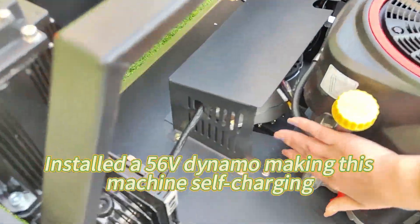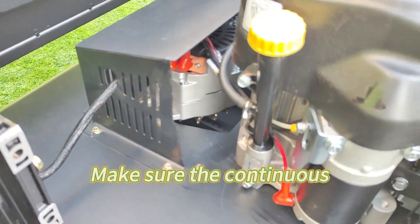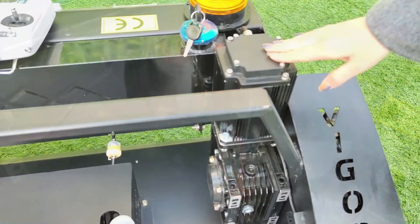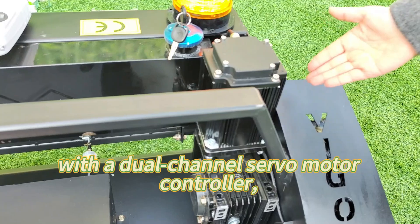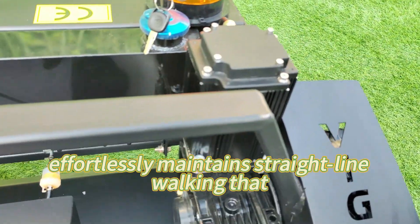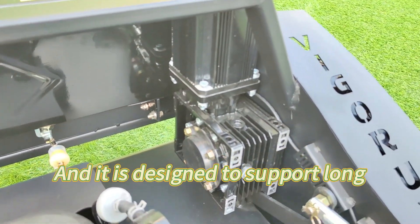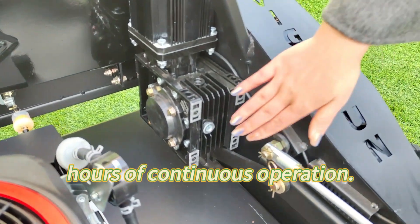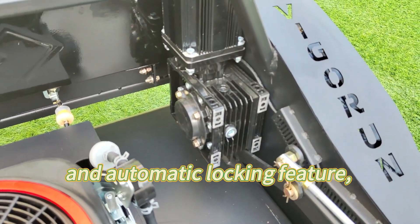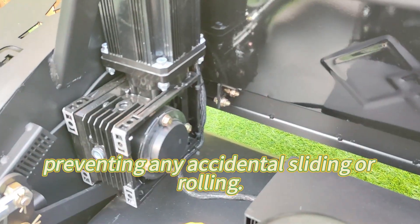A 56V dynamo is installed, making this machine self-charging when mowing, ensuring continuous long-time operation. Equipped with a 48V servo motor and a dual-channel servo motor controller, our mower effortlessly maintains straight-line walking that other mowers on the market can't achieve. It is designed to support long hours of continuous operation. Plus, with a renowned worm gear reducer and automatic locking feature, we ensure your safety on slopes, preventing any accidental sliding or rolling.